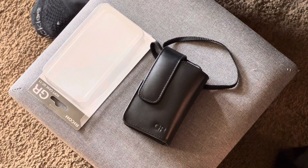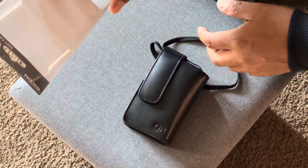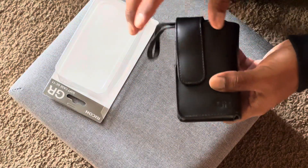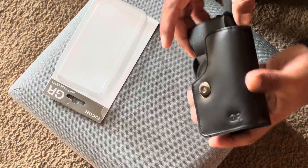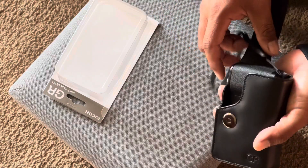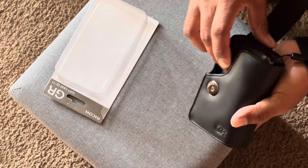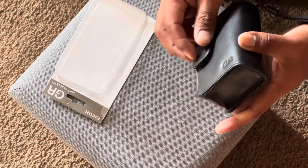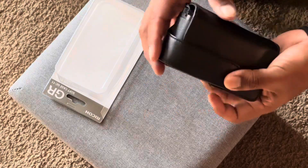Good morning. I thought I'd do a quick video showing the Ricoh GR soft case GC11 for the Ricoh GR3X. I already unboxed it and at first it was really tight to get the camera in and out, but after several times of using it, taking it in and out, it finally molded to the camera and now it's easy to put in and take out. It's nicely made, all leather.